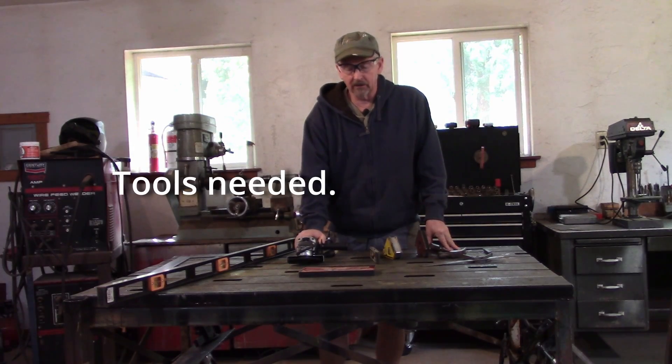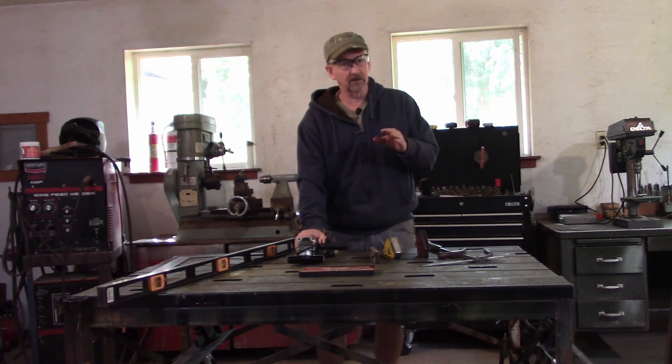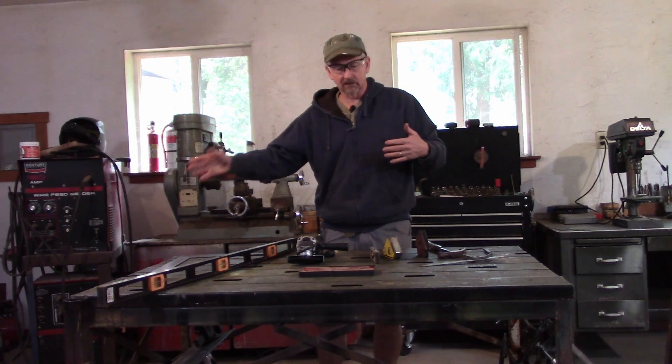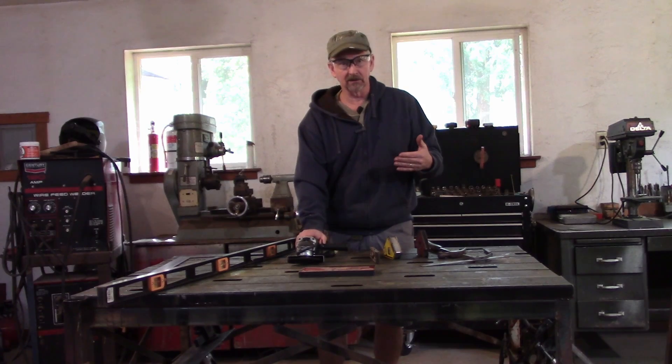This next part, we're going to talk about the tools needed to build this. Some of the backhoes that you want to build or others, they're going to take a lot of expensive tools to build. I'm trying to build this with basic shop tools — grinders, levels. I have a chop saw over here and a small welder. Let's go take a look at what I have and this is what I'm going to be using to build it.